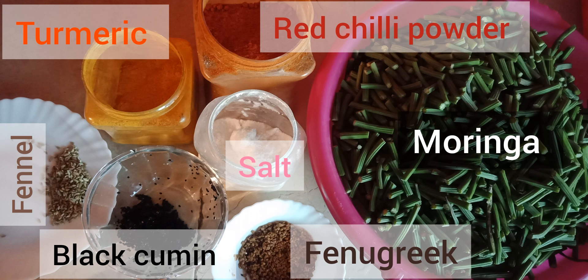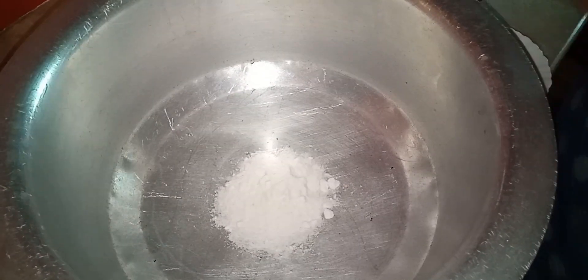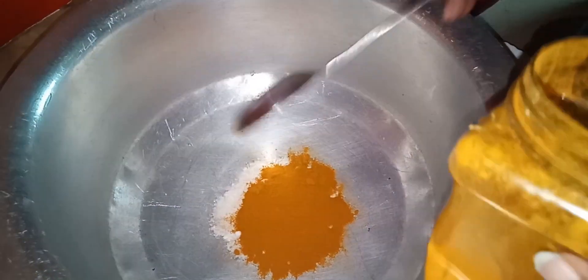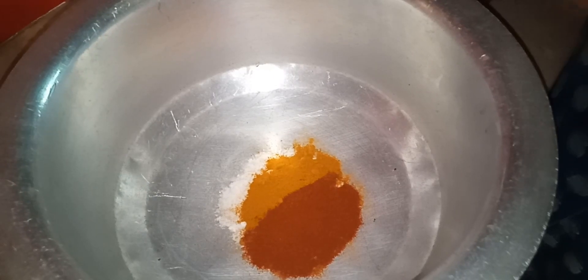Ingredients: red chili powder, turmeric, fennel, fenugreek, salt, black cumin, and moringa. Now we're going to add one spoon salt, one spoon turmeric, one spoon red chili powder, and one spoon fenugreek.